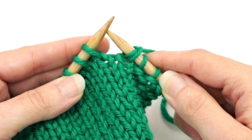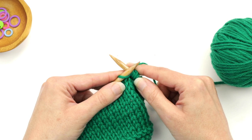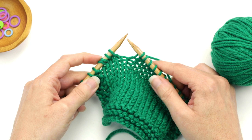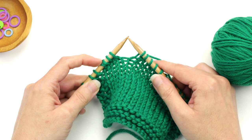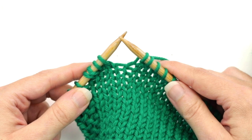Then you'll just work the rest of the row as instructed in the pattern. My pattern says to work to two stitches before the last double stitch. Here is our double stitch — you can tell because it's that one distorted stitch that has two loops coming out of it, so this is considered one double stitch. Here are the two stitches before that. I've made it to that point and it says to then turn the work.